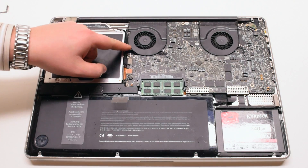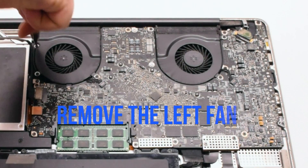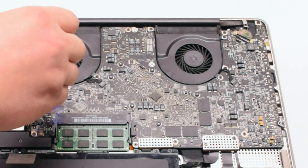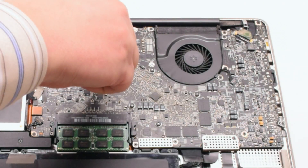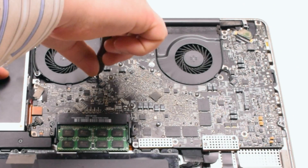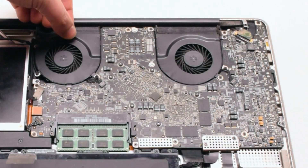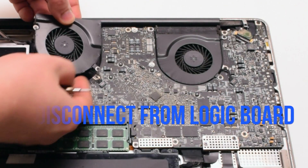Start off by removing the left fan. The left fan is attached with 3 Phillips head screws. Go ahead and unscrew those screws but leave them in place, as this will make it easier to track all the screws that you take apart. Lift up on the fan and disconnect it from the logic board.